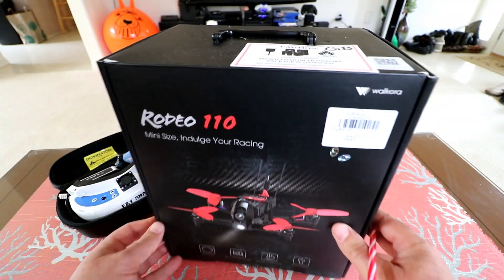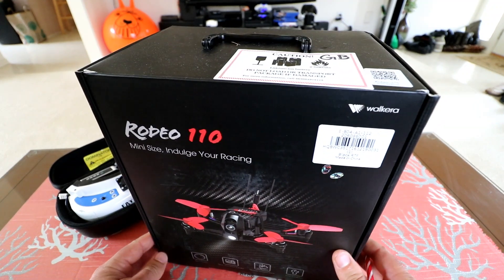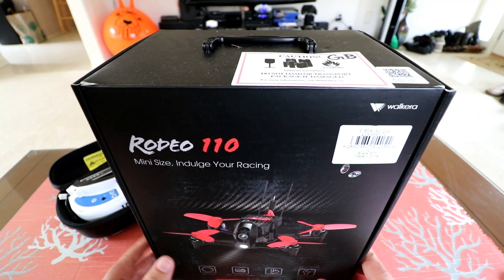Hey guys, thanks for tuning in. So today we're going to be reviewing the Walkera Rodeo 110 little micro FPV quadcopter.